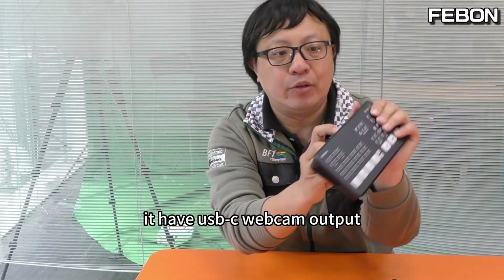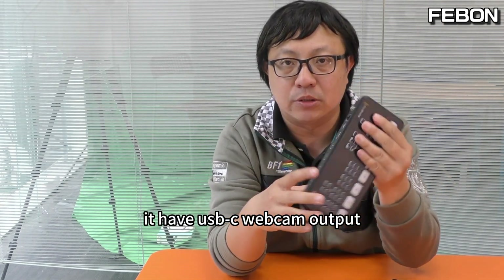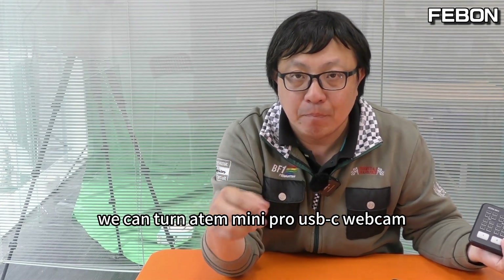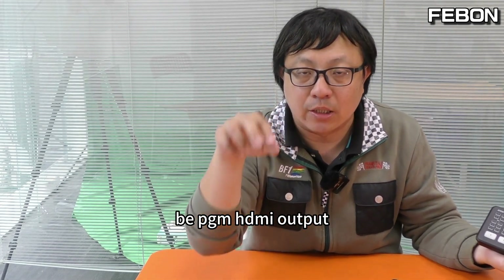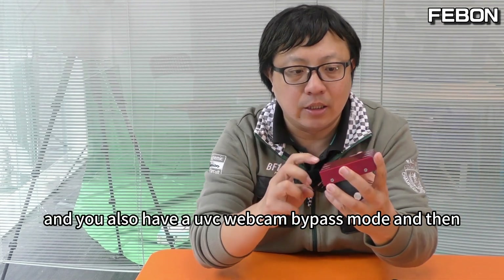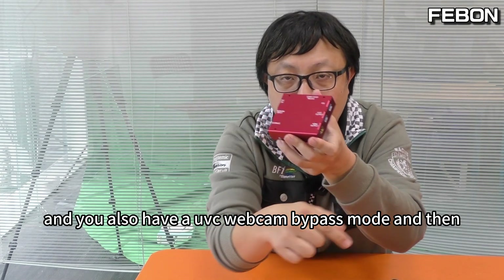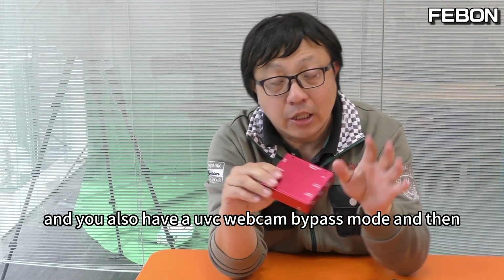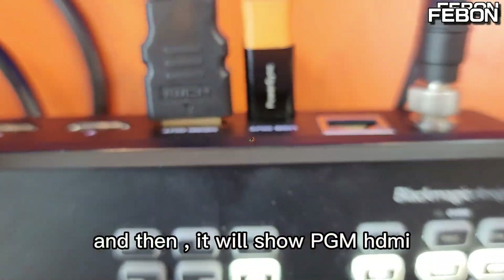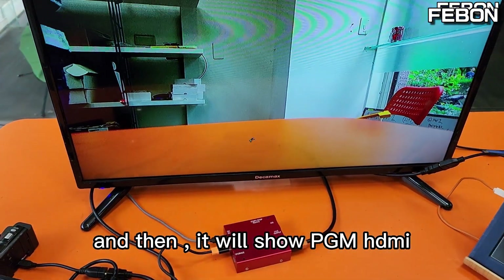For example, this is the Antony Mini Pro. It has a USB webcam output. We can turn the Antony Mini Pro USB webcam into a PGA output. Second, it can record on the SSD card, and it also has a UVC webcam bypass mode. It also can live stream on iPhone or iPad, and it will show the PGA HDMI output.